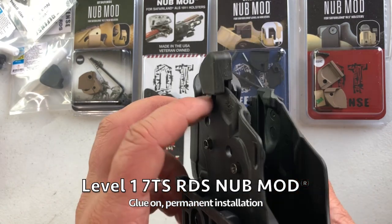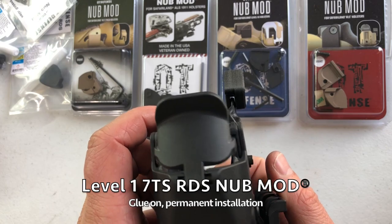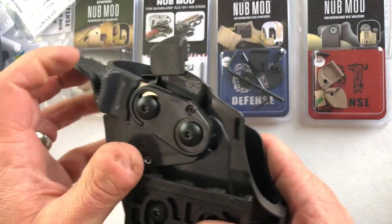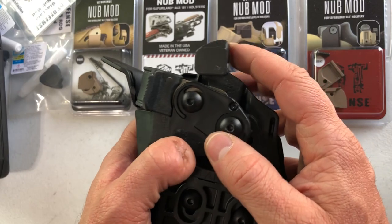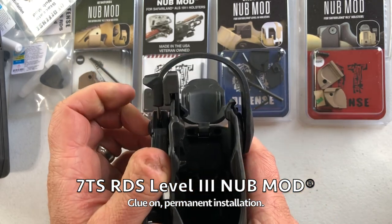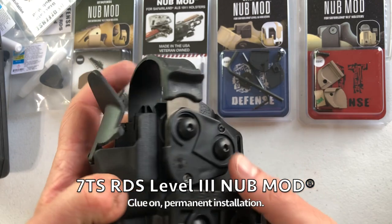7000 series with the injection molded everything — we offer a level one wider nub mod, which is a significant improvement to the height and prevents the issues with locking as you draw up, which is pretty common on these holsters. And then we have the level three 7TS RDS nub mod — easy enough clearance for the hood. We include a washer for behind that if you need it.